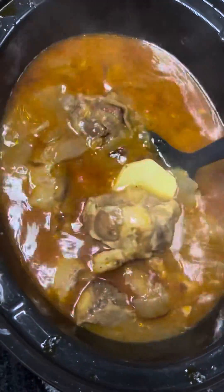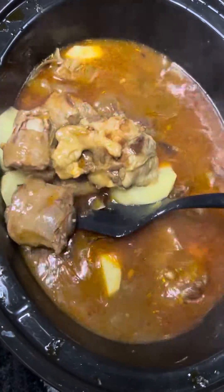So we got the oxtails and potatoes. We got some spinach. We got some salad. We got some juice. This is what it's like cookin' oxtails in my truck.